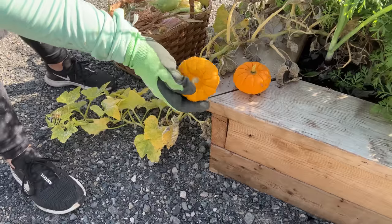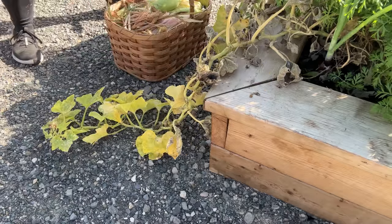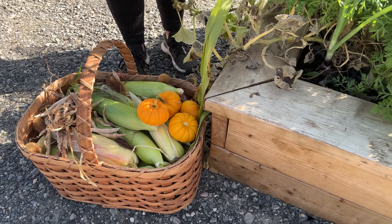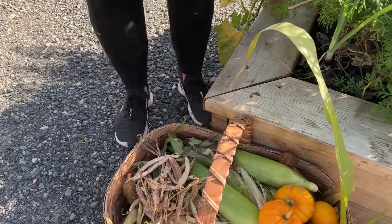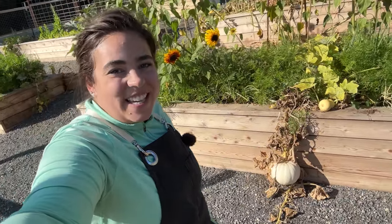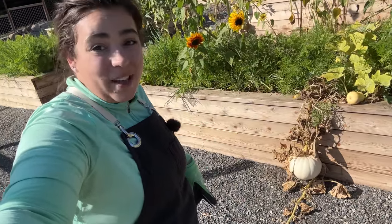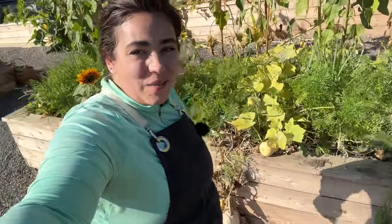So this pumpkin isn't going to have very long shelf life, which is kind of a bummer since it's just for decoration — but it's okay. Corn, pinto beans, and pumpkins — I don't know what gets more fall than that. Right here is another example: this is a carrot and onion bed and I've got a white pumpkin growing here. I don't know what kind of pumpkin this is or if it's an eating pumpkin, but I'm going to decorate with it first before doing anything else. It looks like I've got some butternut squash growing here as well that we'll leave alone.